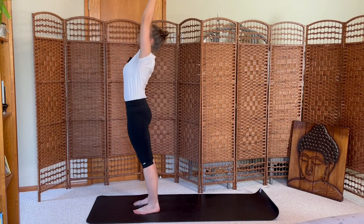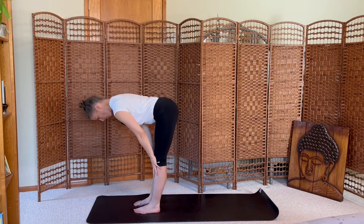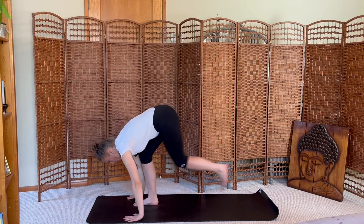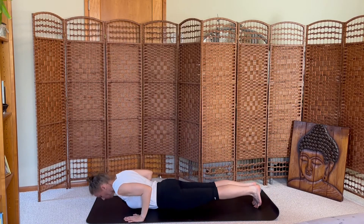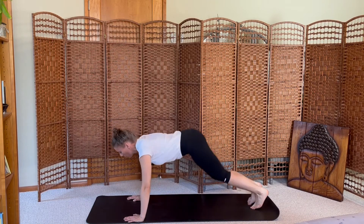Step to plank, lower to the mat. Cobra. Dive. Inhale lift. Exhale step to plank, lower to the mat. Inhale cobra. Exhale downward dog.